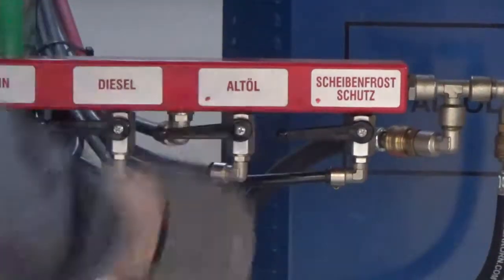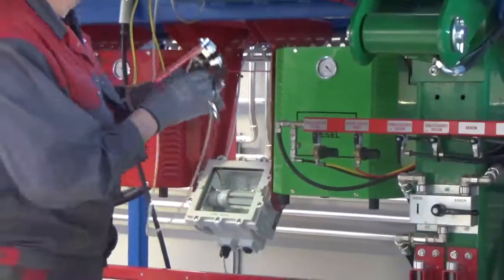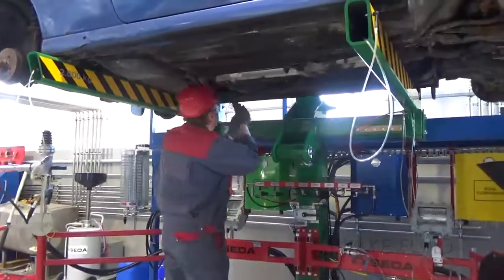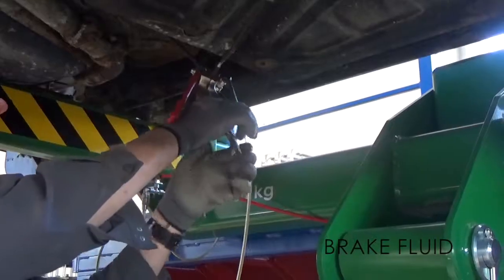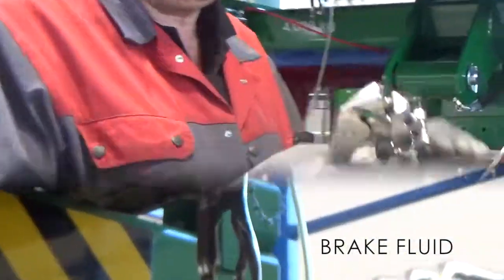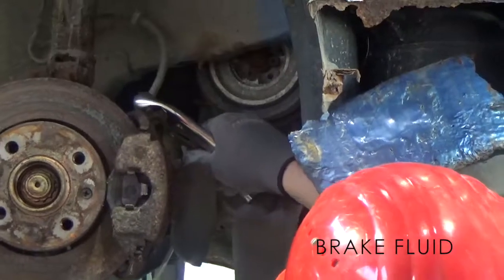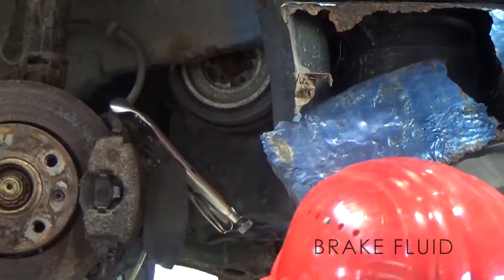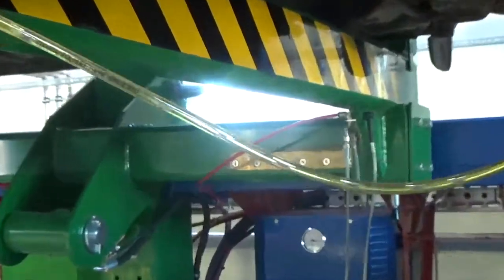Switch off pump for waste oil. Switch on pump for brake fluid. If suctioning via the brake nipple is not possible, use brake pipe pliers or brake hose pliers instead. Both pliers must be fitted with a rubber grommet from the brake hose set. Attention: ensure that the unused rubber grommets are put back on the storage nipple.